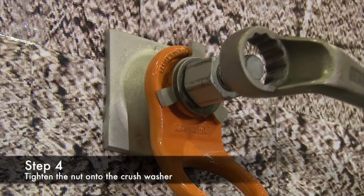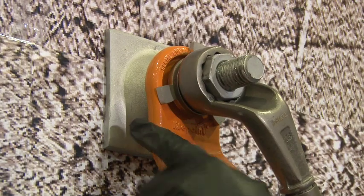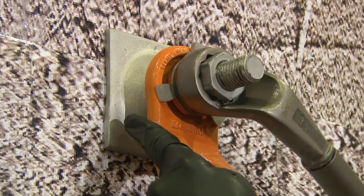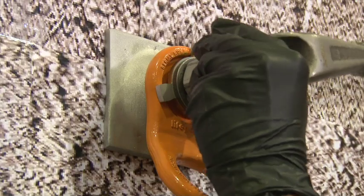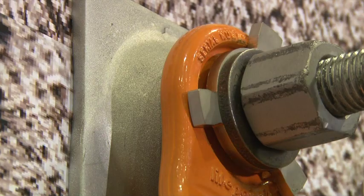Step 4 is tighten the nut onto the crush washer until the load sensing washer indicating tabs have been fully deployed, as shown in this video. It's recommended that the Lifepoint specified ring spanner is used for this task.